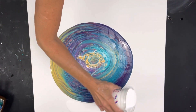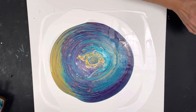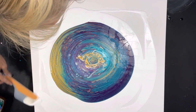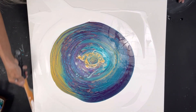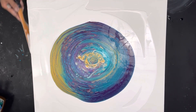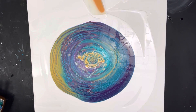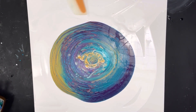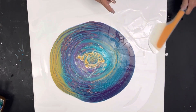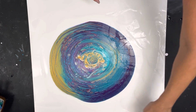Let me pour around here and get my sides. The reason why you want to get your sides too is because if you have a bald spot on the side when you're tilting, it can affect the tilting. So it's kind of good to get your sides. I like to do them when I'm putting the flow extender around the whole painting on these pours. That's a pretty pour - but we're going to wreck it further.